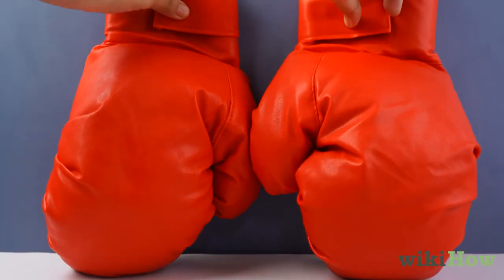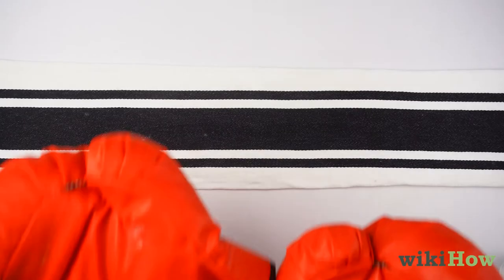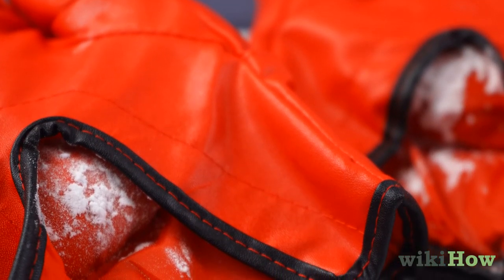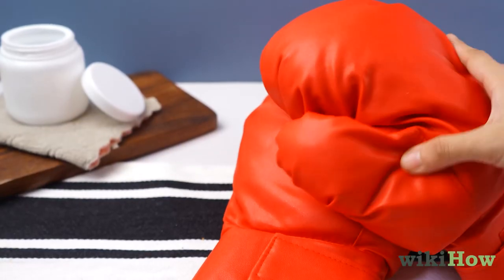For stubborn odors, sprinkle baking soda inside of your boxing gloves and let it sit for a couple of hours. The baking soda will help absorb any bad smells. Bang your gloves together outside to empty out all of the baking soda when you've finished.